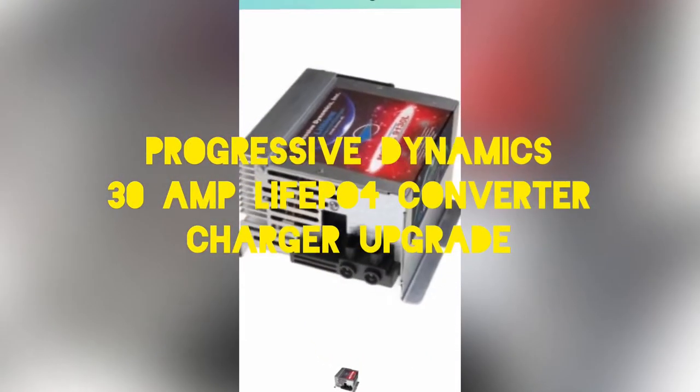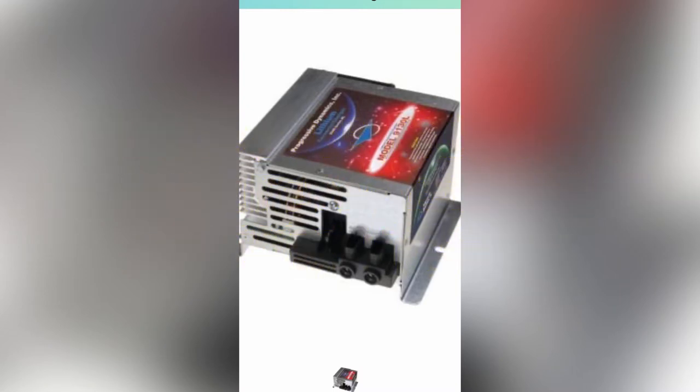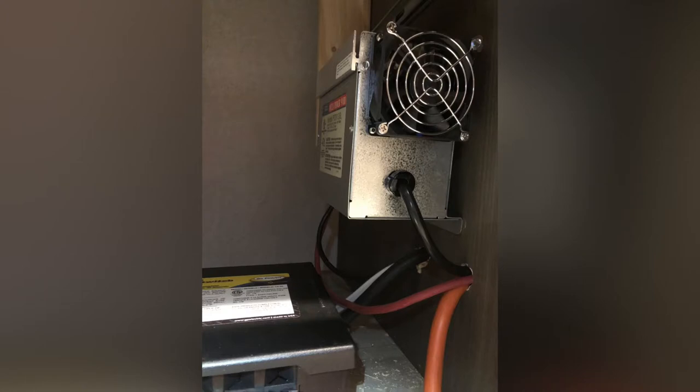Hey, welcome back YouTube, thanks for watching Digging Deep. On today's video we're going to be doing the upgrade and installation of a lithium iron phosphate converter charger and swapping out the lead acid stock charger on this travel trailer.